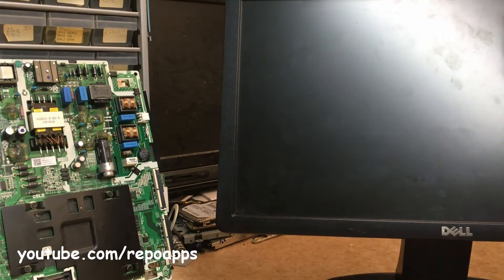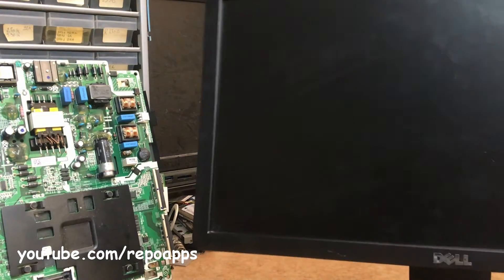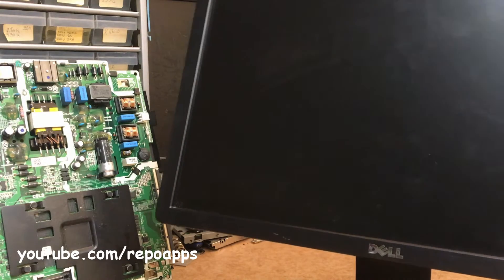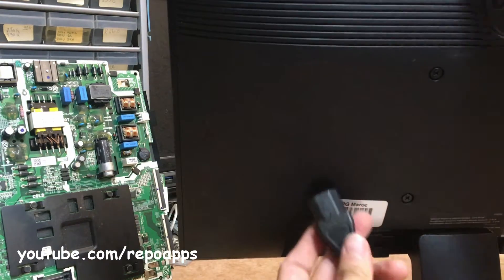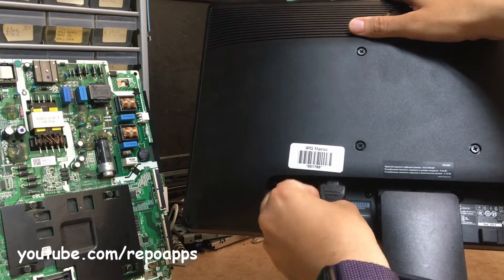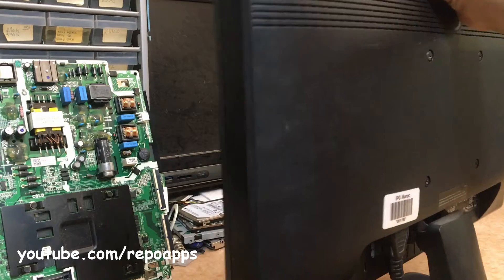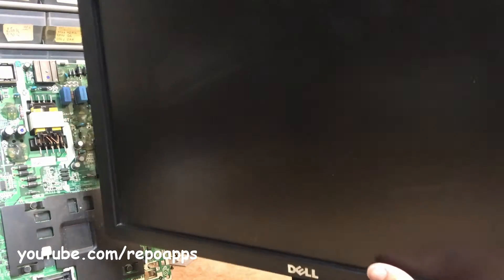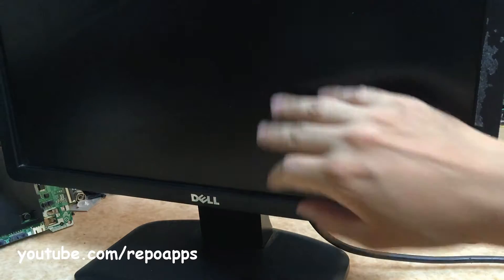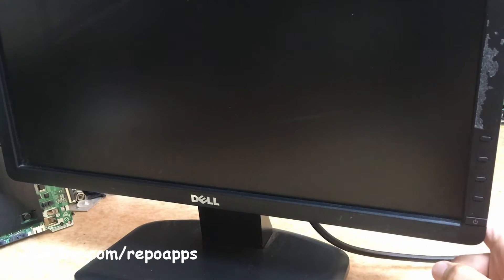Hello everybody, we have this Dell monitor to test. There is no power, no backlight — the TV is off. We open it and we see the problem.